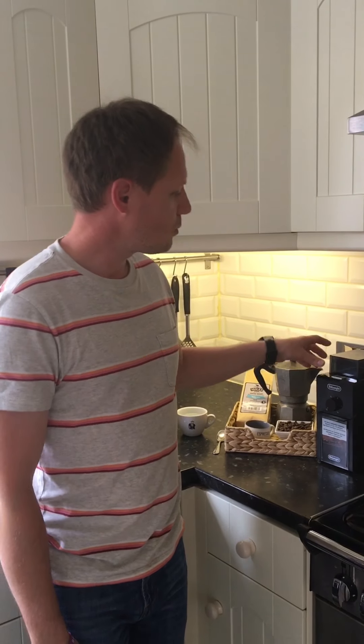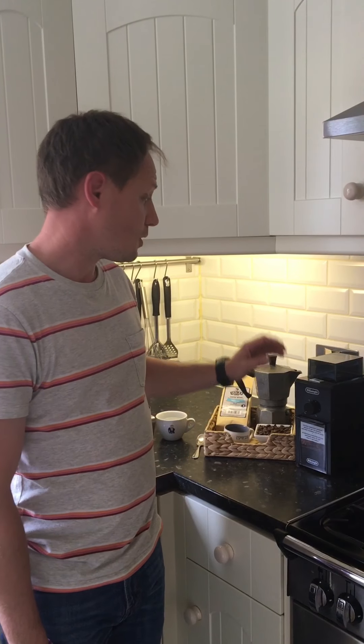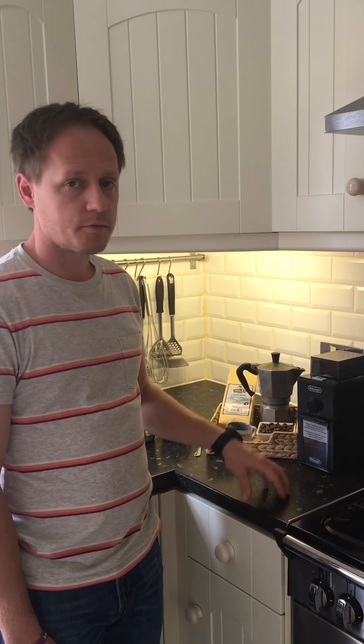Hi everyone! Today I will show you how to make a stove pot coffee method at home with the basic equipment. My equipment for today is the Delonghi home range grinder. If you don't have a grinder you can buy directly a pre-ground coffee, but I do recommend any kind of grinder just for the freshness of the coffee.